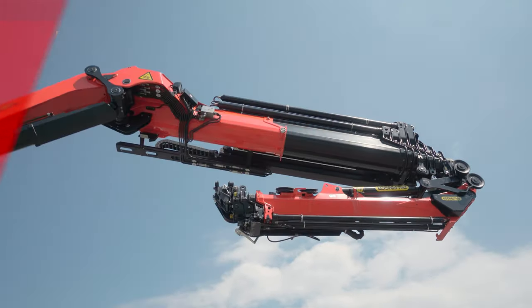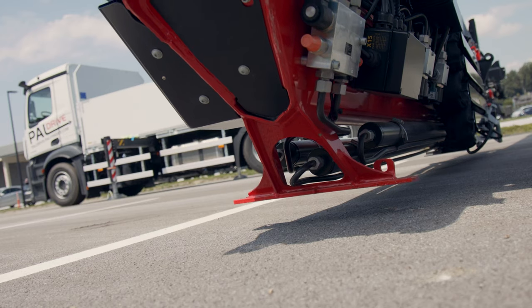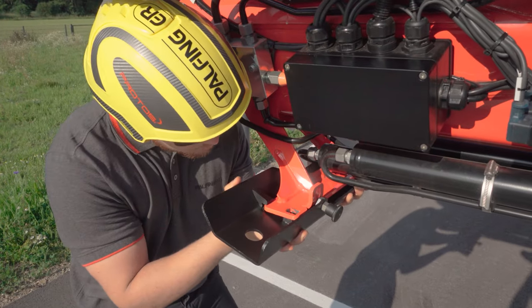To dismantle the fly jib, it is placed on the ground or truck using the stirrups provided for the purpose. Foldable shelf extensions are available to improve stability.